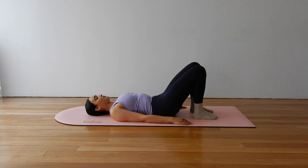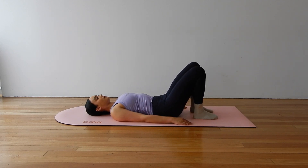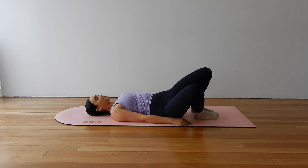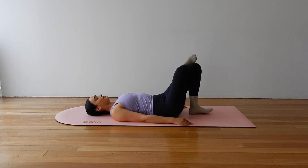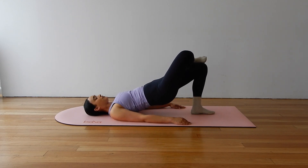Beautiful. Let's do one more here. Press through the floor, big squeeze through the back of your legs and your glutes. Rolling down and gently rocking your knees side to side. Center yourself and cross your right ankle over your left knee. Let's move into our single leg pelvic lift.